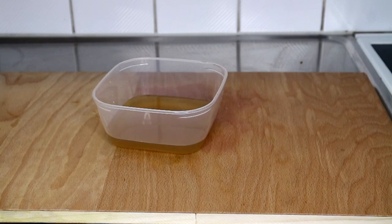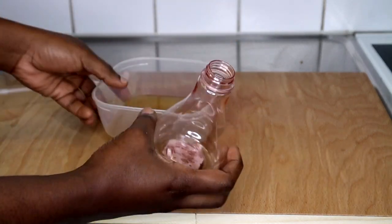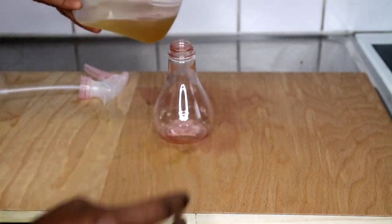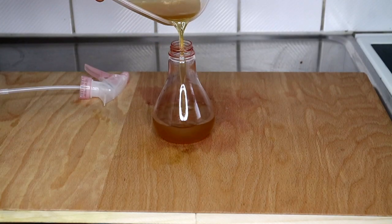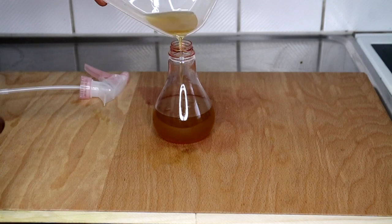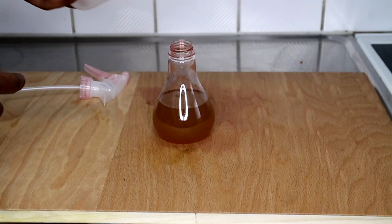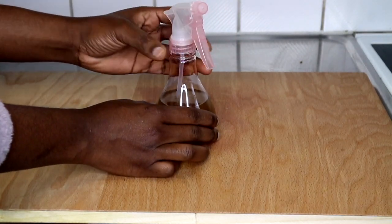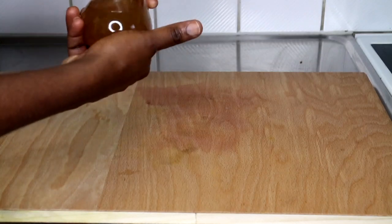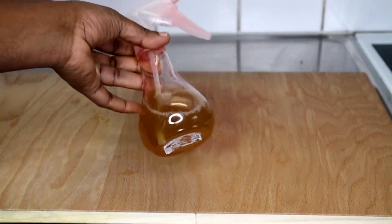This is your fenugreek seed leave-in conditioner — gorgeous! Let me give you the benefits of using this fenugreek leave-in conditioner on your hair. Fenugreek seed prevents hair loss, it strengthens your hair, it fights dandruff because it contains antibacterial and anti-fungal properties useful for treating dandruff and itchy scalp. It will add shine to your hair, it prevents premature graying, and it promotes hair growth.